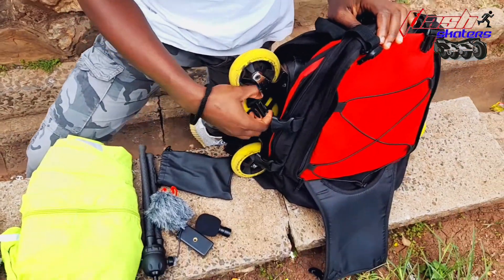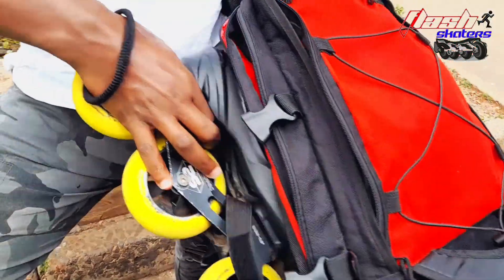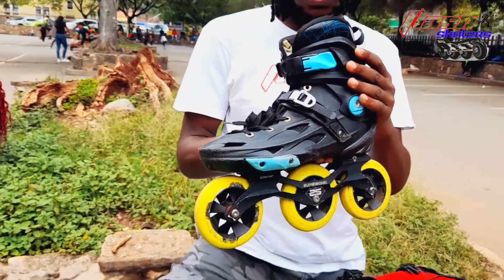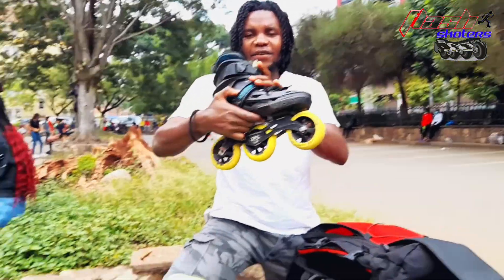Now to the main guy — the main main person. This is my skating shoes.